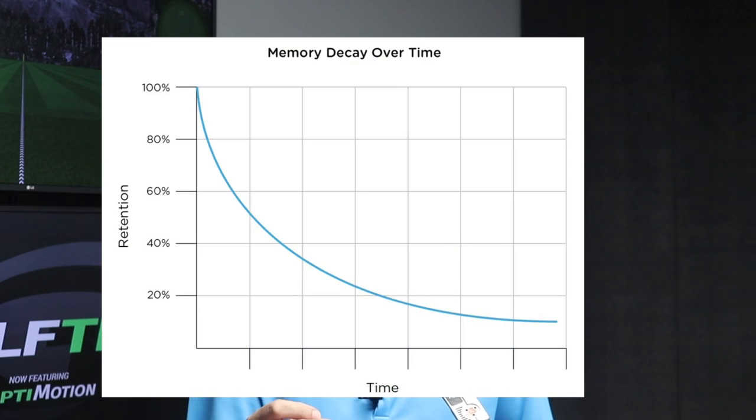You'll probably say, 'Rob, I already do that — I look at the target when I make my practice swings, then I step into the ball and recreate what I did.' That's absolutely fine if you're having good speed control. But many of you aren't, and the reason is that the second we look down at the ball and take our eyes off the target, we begin to lose the memory of where the target is — it decays exponentially. The longer we spend over the ball, the more of an issue that becomes.